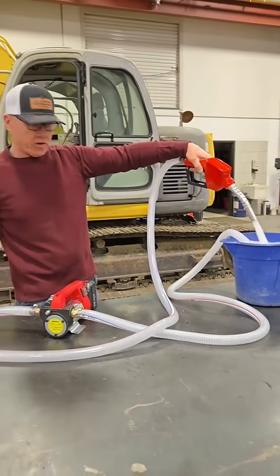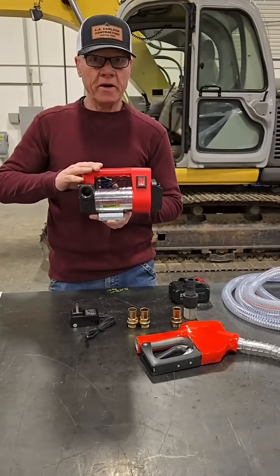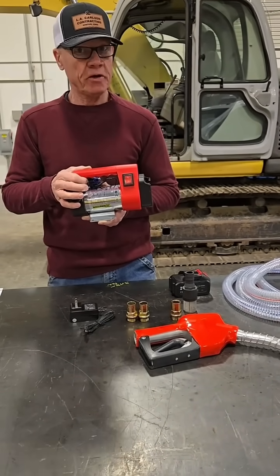12 gallons a minute — that thing gets after it, huh? Do you need to move a lot of fluid in a little bit of time? This 12 gallons a minute battery-operated pump off TikTok Shop will really get the job done. Check it out.